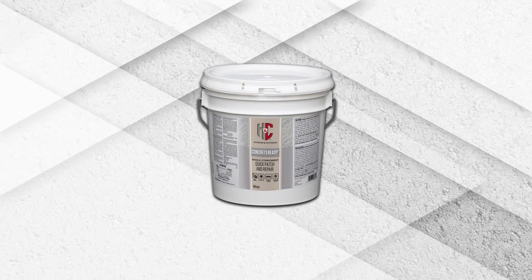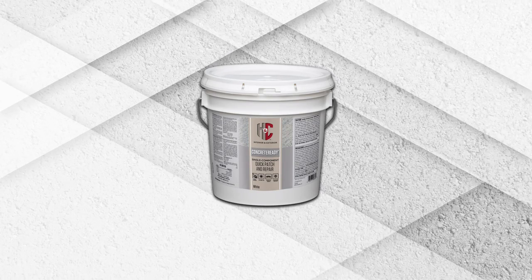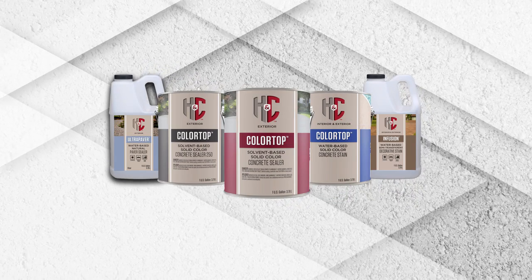H&C Concrete Ready Quick Patch and Repair can be top coated with a variety of stains, sealers, and coatings, available at your local Sherwin-Williams store.